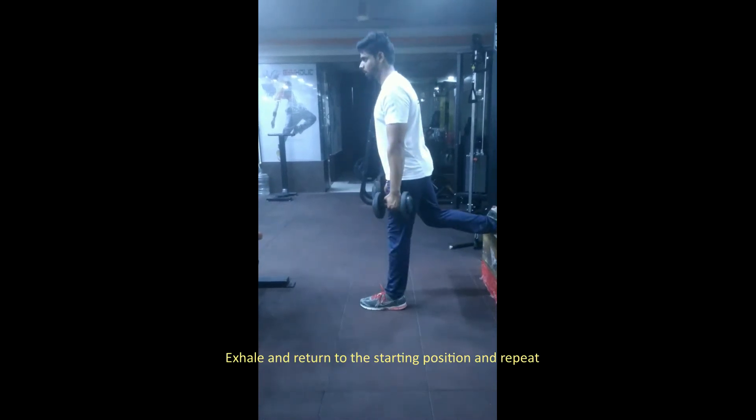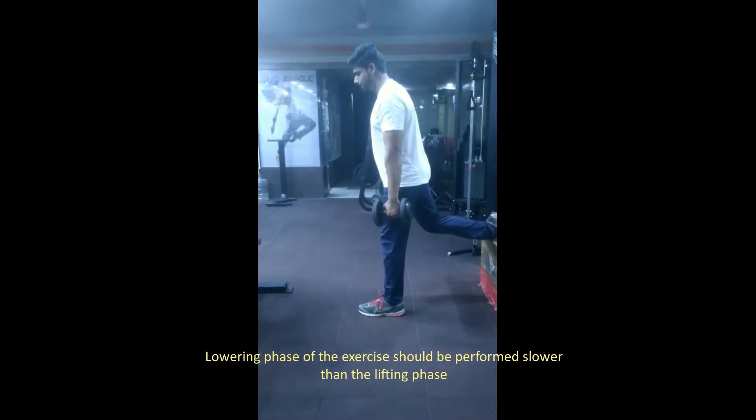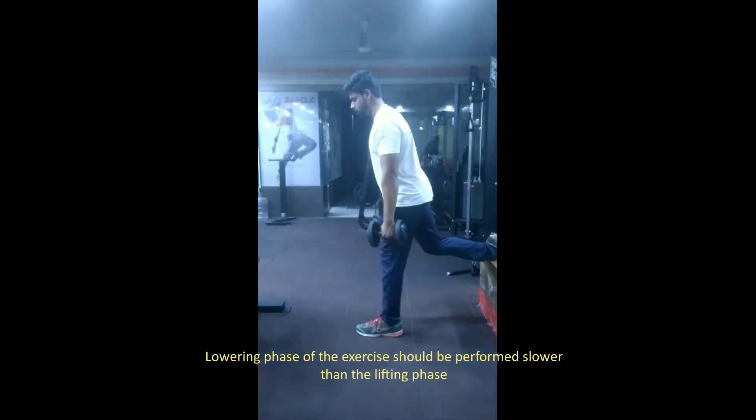Exhale and return to the starting position and repeat. The lowering phase of the exercise should be performed slower than the lifting phase.